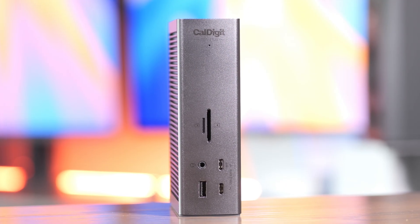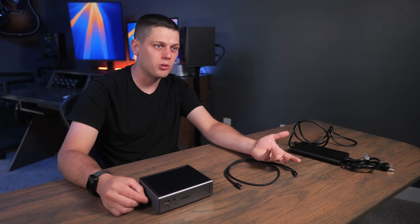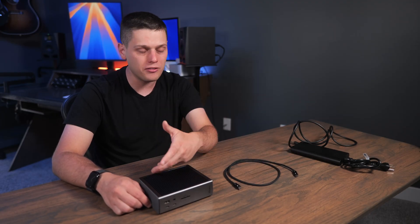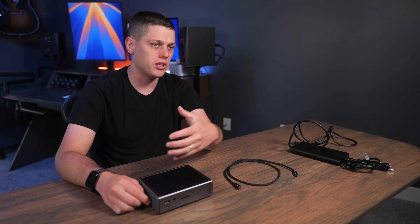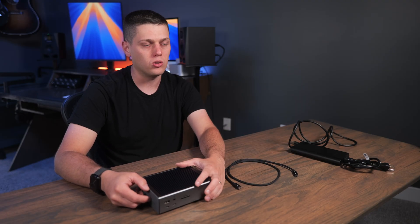The reason I'm okay with the missing additional Thunderbolt port is because it has that 10 gigabit network port on the back. If you bought one of those adapters separately, you'd be spending an extra $150 to $200, and you'd also have to use an additional port on your computer or dock to pull that off. So I love that they put the 10 gigabit straight onto this — it keeps your setup cleaner and saves you money on an extra dongle.